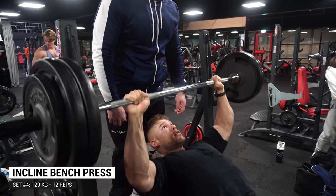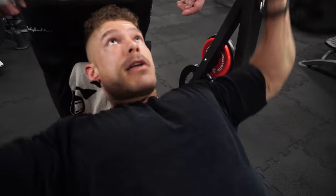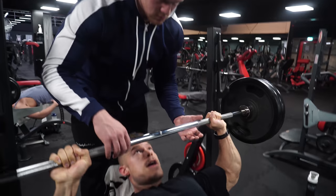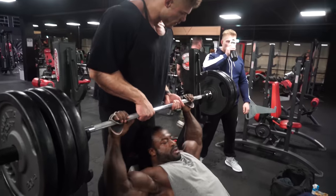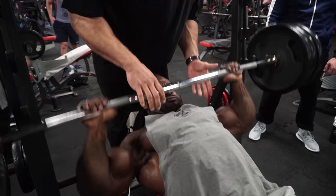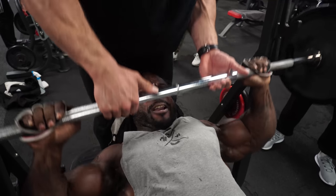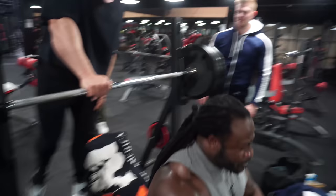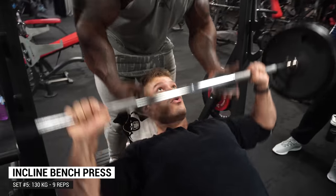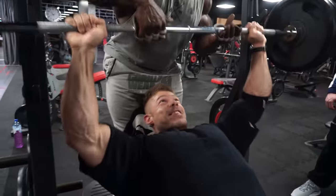Throughout this entire workout I'm simply following his exercise order and I'm here to learn and have fun with William, a very kind person. On most exercises today we're doing four working sets. William trains with more straight sets — more volume, more overall sets going to failure. Even though he's already done difficult sets, he keeps going heavier and more intense. That combination of heavy weights with high volume is what builds an enormous physique, as you can clearly see with William Bonac.